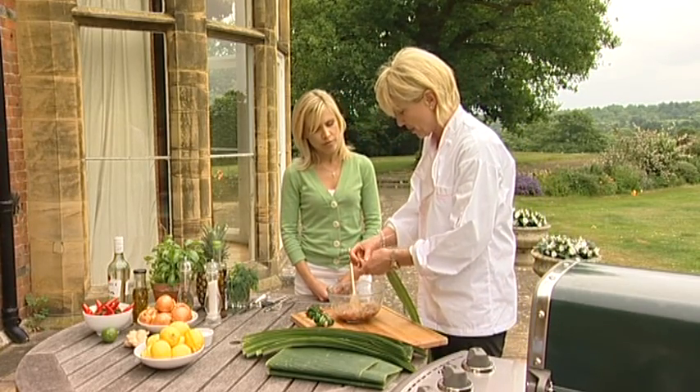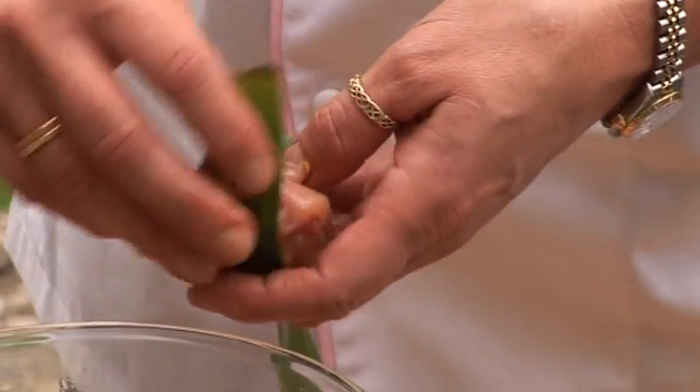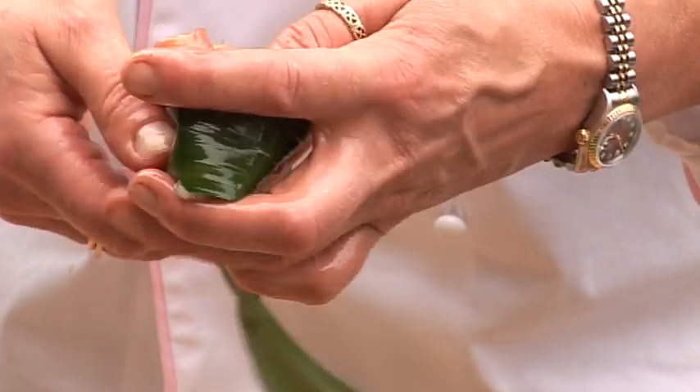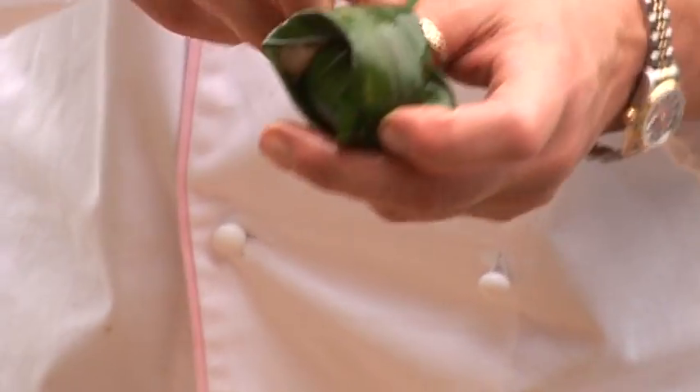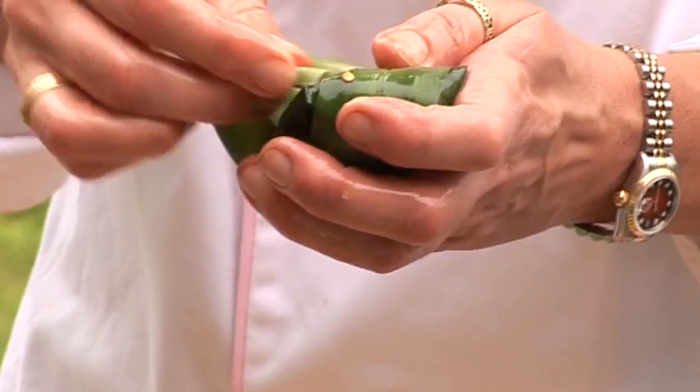And as I said, with a lot of my recipes, you can vary the flavourings in the marinade as well. If you're a ginger person, lots of ginger in there. If you're a chilli person, lots of chilli in there — that sort of thing. That's the beauty of it, isn't it? It's just giving you some ideas. It keeps the chicken nice and moist.